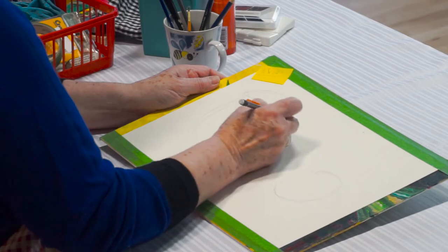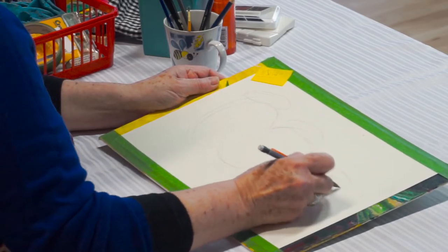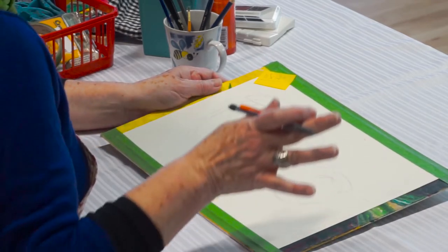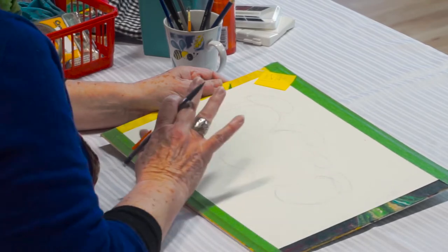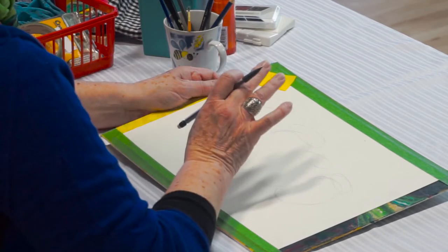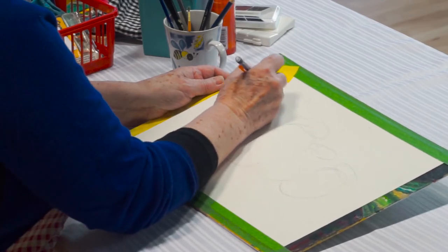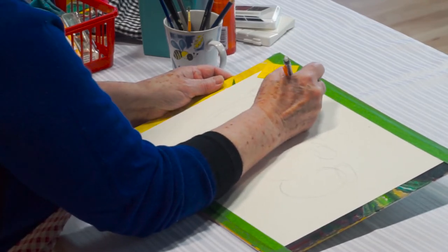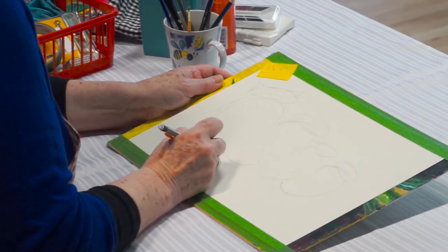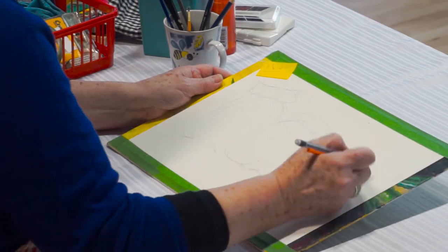I'm going to make little rounds. You can see I'm not pressing very hard because this is just a sketch, and we want to make sure we don't get too carried away with dark lines or it might spoil the effects of the paint. This just gives us a little idea of the placement and how we're going to put things together. It looks like I have a family of four owls.